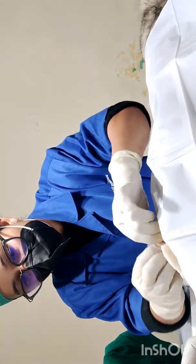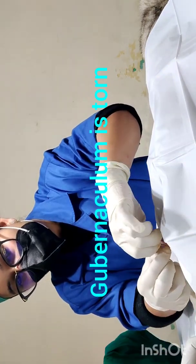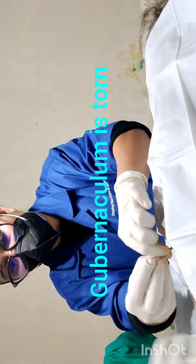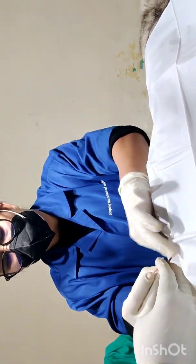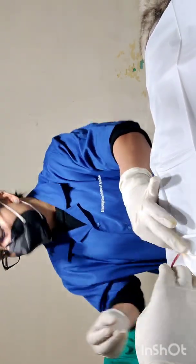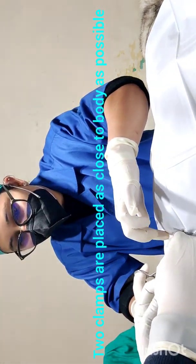Now I have the testicle exposed. There is one gubernaculum ligament which attaches the head of the testicle, so we will tear it — it comes out very easily. Now the gubernaculum is torn and we have our spermatic cord with the blood supply and vas deferens. We will milk it out and place two clamps as close to the body as possible.